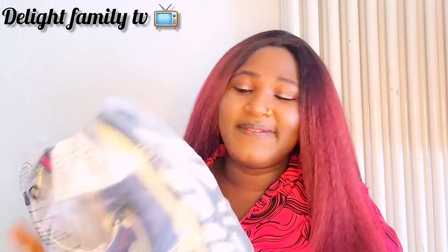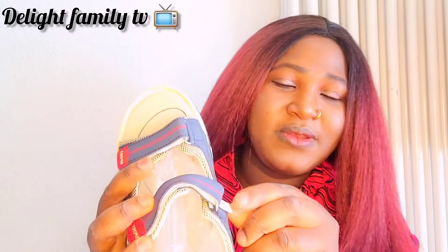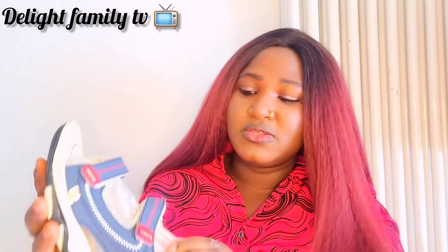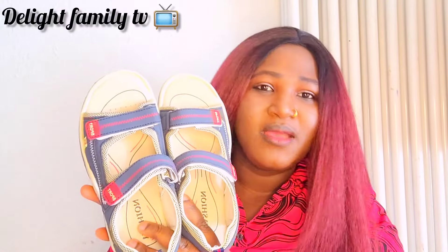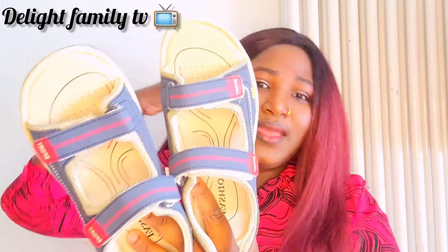This is sandals for my first son. He has big feet — we have a lot of shoes we're going to throw away because his feet keep growing. The number here is 36. Hopefully these will be useful this year and next year — at least two years before we need to buy something new.